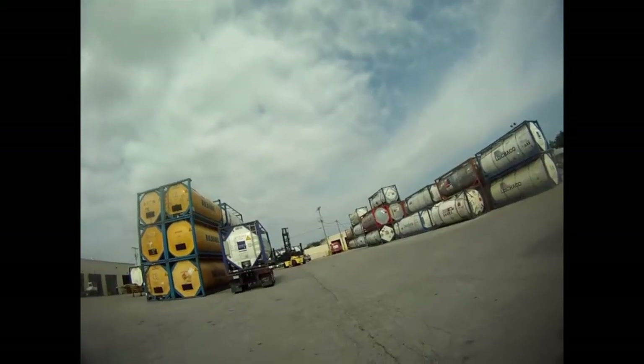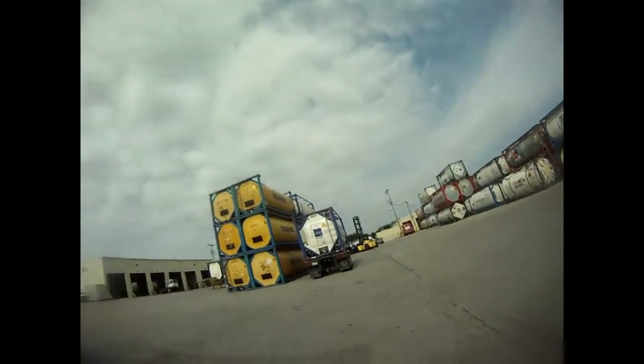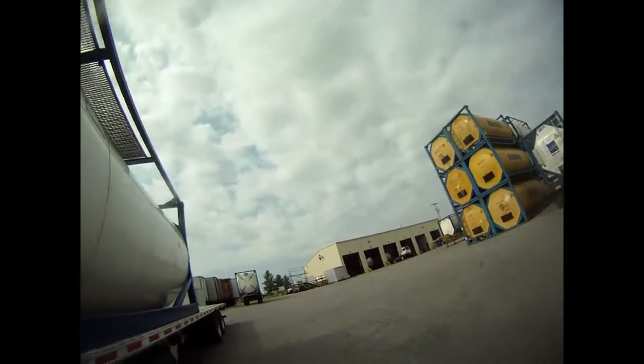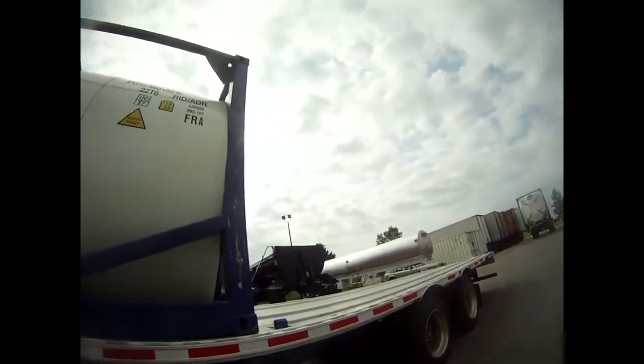You guys have to be quick about this — new containers. He's going to be unstacking, get one down at the bottom. Now check this out — first time I've ever had to use this particular feature of the trailer.